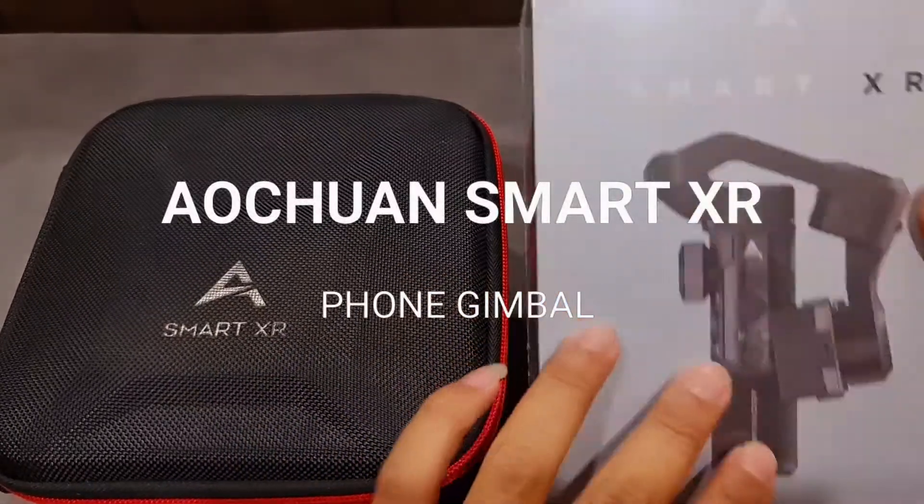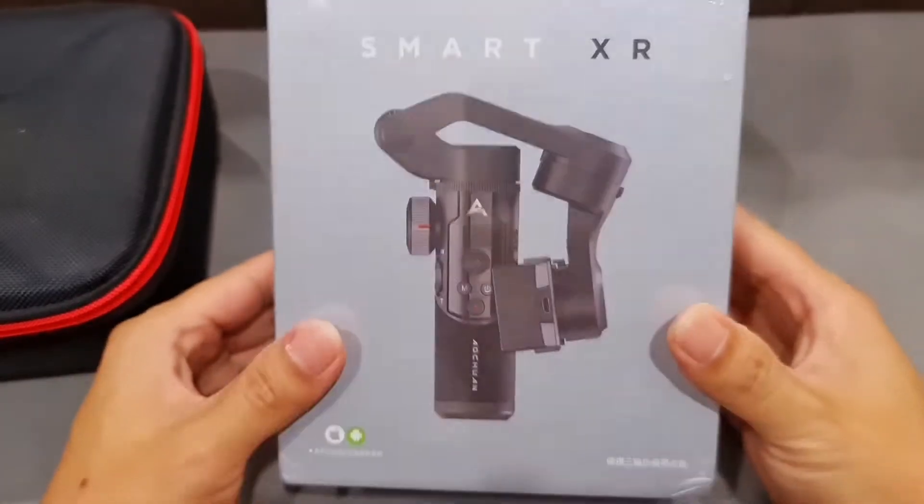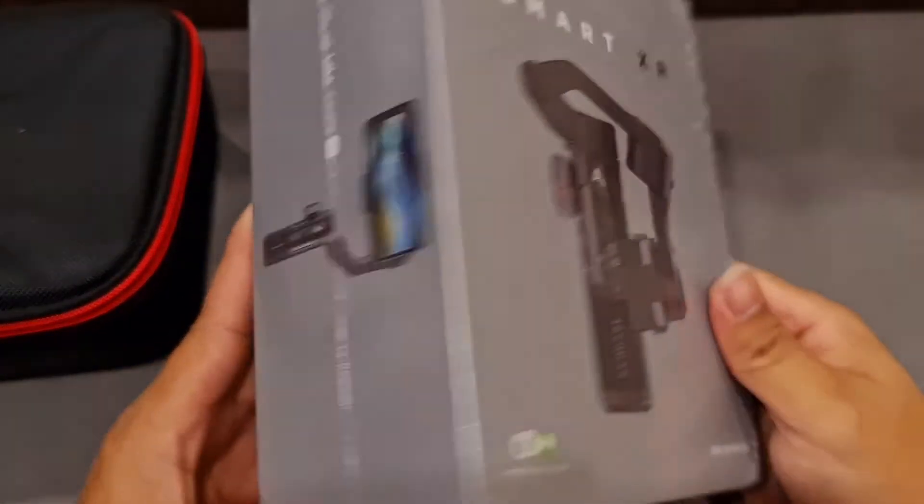Hello, everyone. Today we're going to take a look at the clothes.